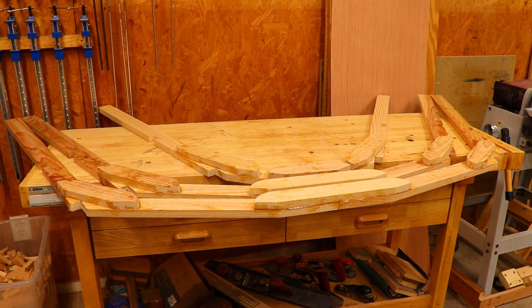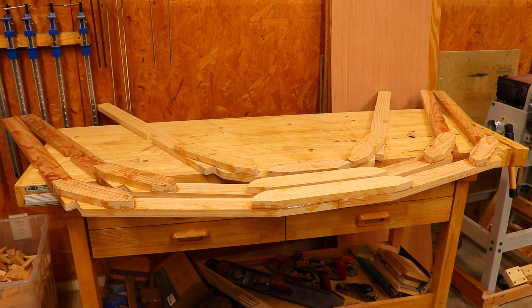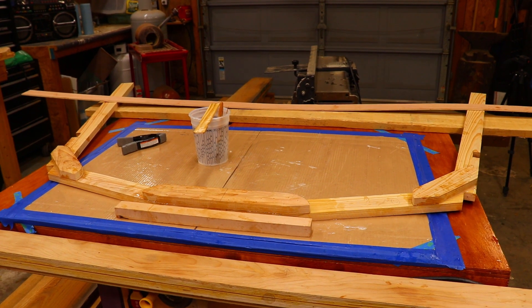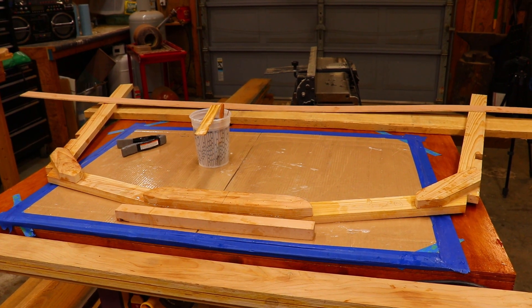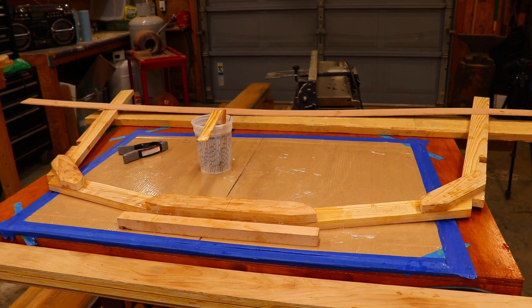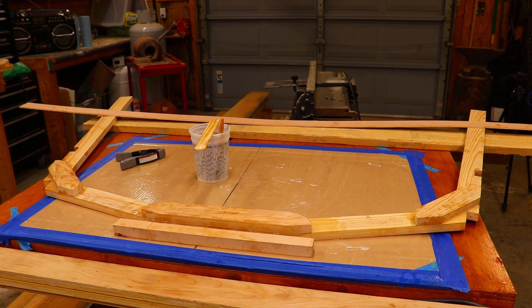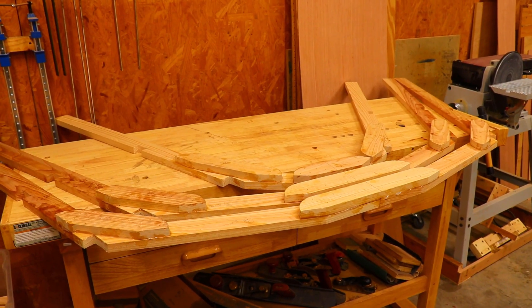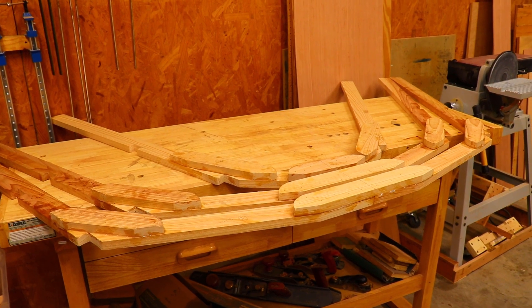I've completed assembly of all five of the frames — frames one, two, and three, frame number four, and frame number five. I assembled them by applying epoxy to all the joints and then tacking the gussets and floor timbers in place with a brad nailer. The brads are not structural to this boat — their main purpose is just to help hold the frames in place during the assembly. I used a slow-hardening five-to-one epoxy to give myself time during the assembly.